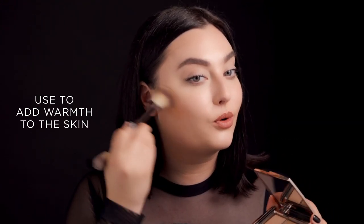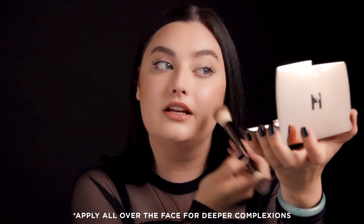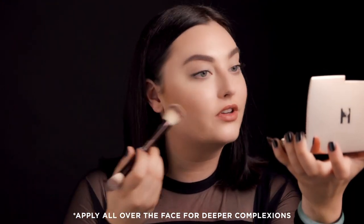So now I'm going to take Golden Bronze Light, and this is what I'm going to use to just add a little bit more warmth to my skin. This is the deepest shade in the palette, so this works really pretty for a deep complexion to put all over the face.